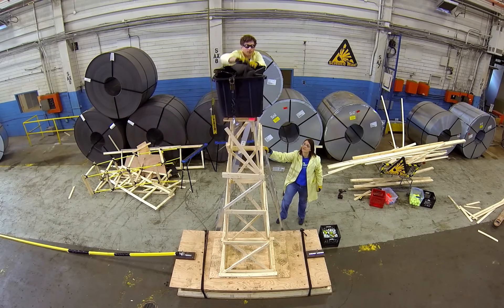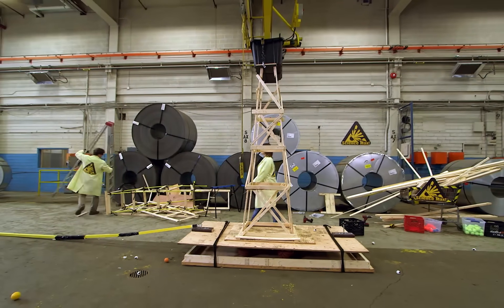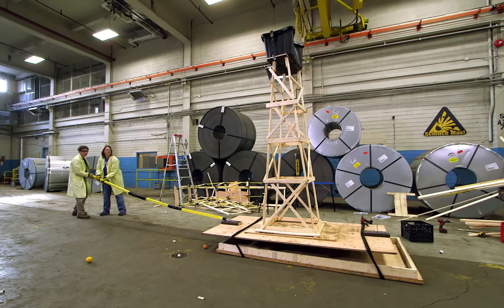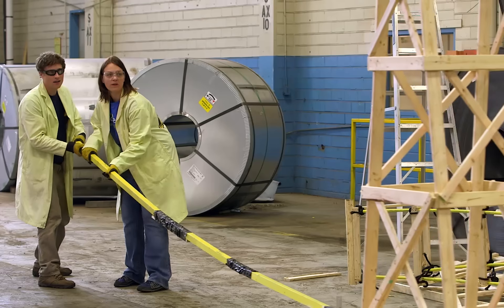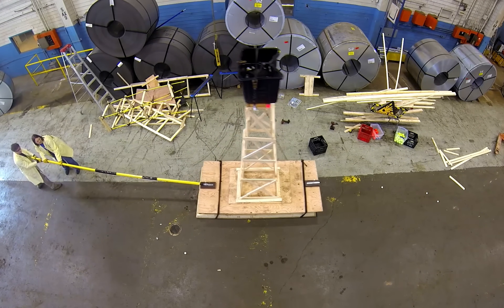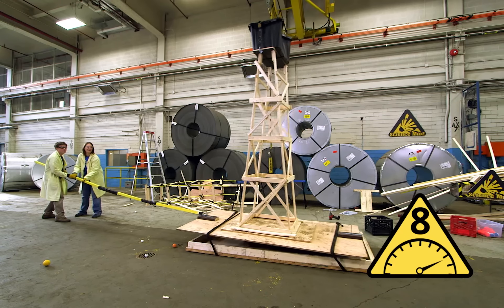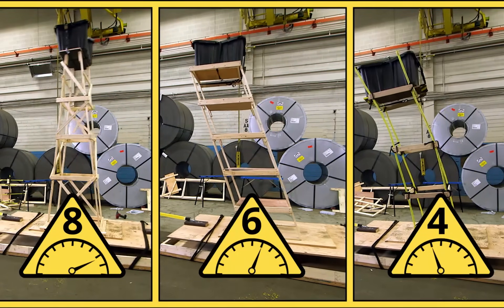After Ann and I built our tower, we added the weight to the top, secured it to the base, and tried it out. Looking good — no problem. It's not twisting, it's not leaning, it's not even creaking. This one is really solid. This tower is way more solid than our square tower or the flexible tower.